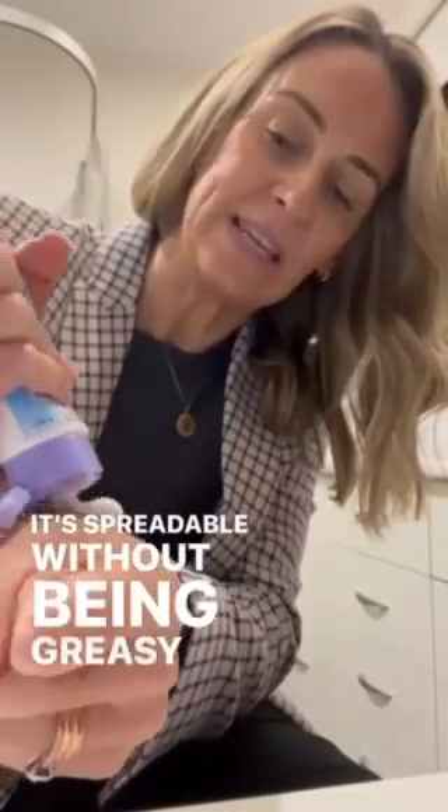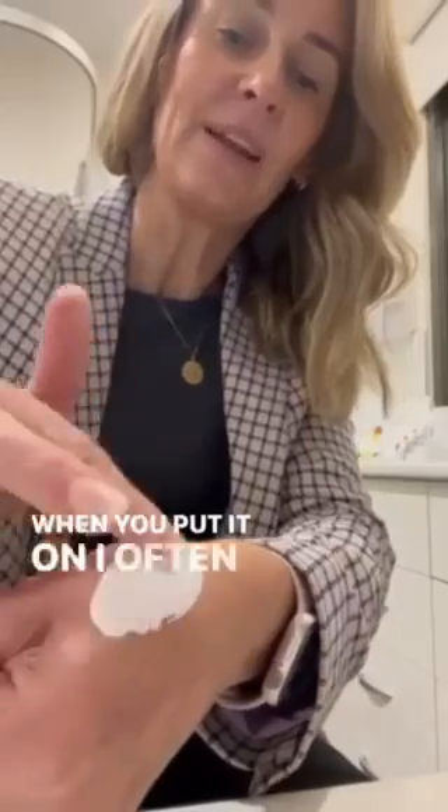It comes in this hygienic squeezable tube and it's spreadable without being greasy, which I love. I often say to parents: you're icing a cake. You want it to be there next time you change the nappy, because that's when the wee or poo will be causing the irritation on the skin.